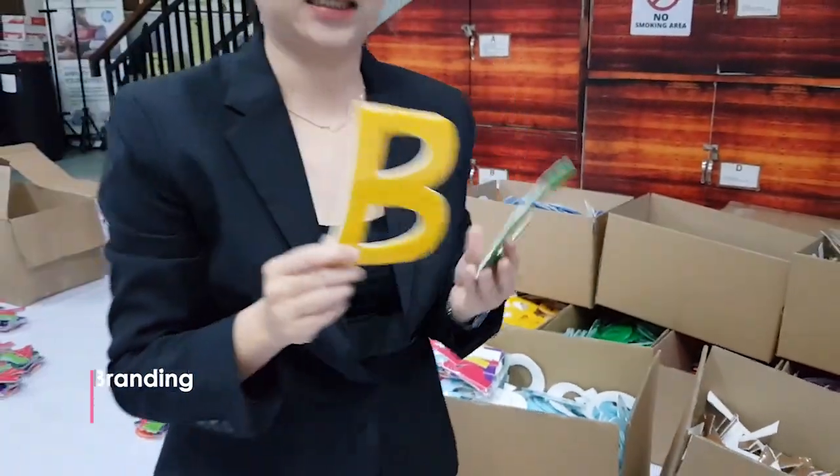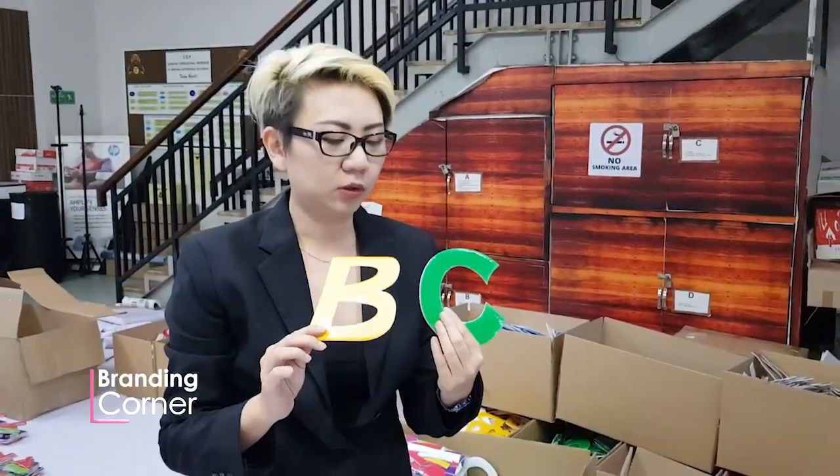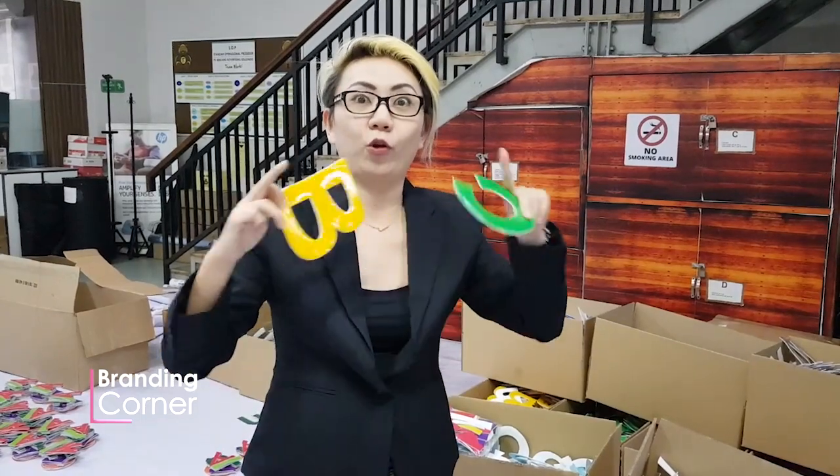Setelah kita tempel stiker — ini stiker sonic — stiker sonic-nya dicetak di musim dimaki, kemudian ditempel di intra-bond. Intra-bond selesai, kan kotak-kotak. Lalu dipotong, jadi gini.